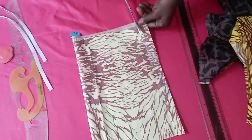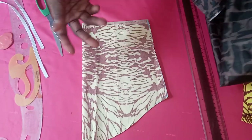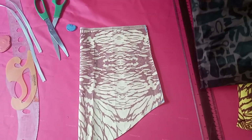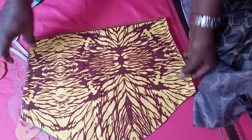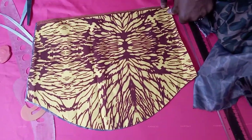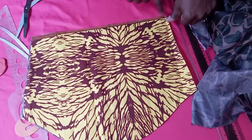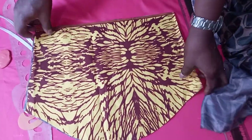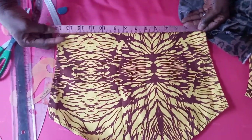Then we cut it out. So now you have cut it out. You cut out your lining the same way. We have cut out the lining. So the next thing is to join the lining and the fabric together. After joining the lining and the fabric together, we now measure what we are having here. The lining has been joined to the fabric and what we are having now is a 14.